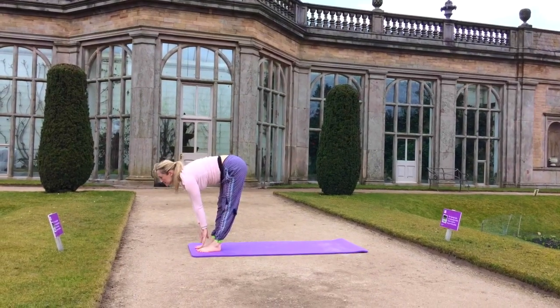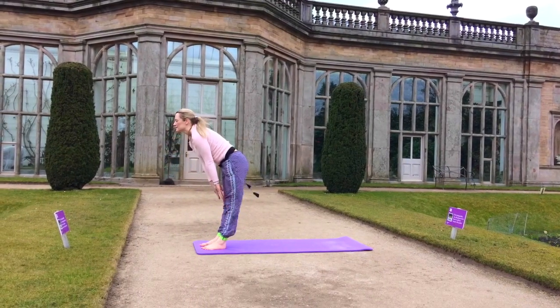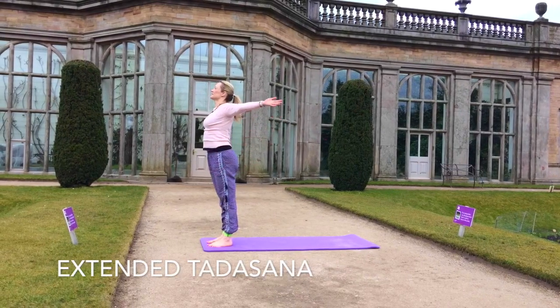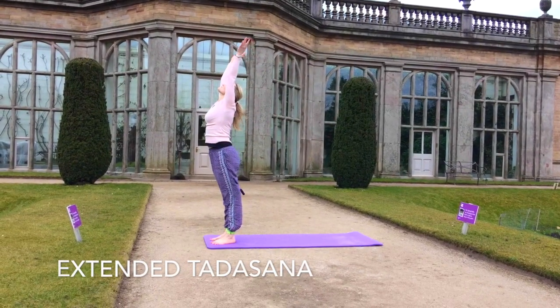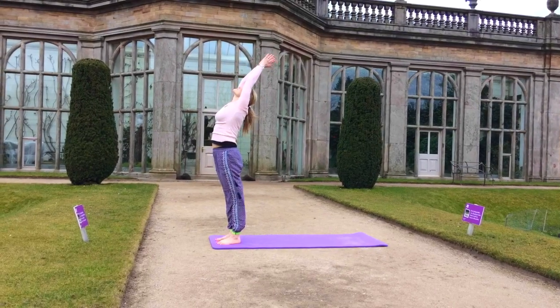Into tabletop gaze, looking forward. And then very gently, vertebra by vertebra, roll yourself back up, and come into extended tadasana.